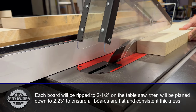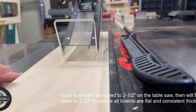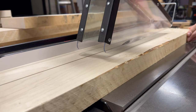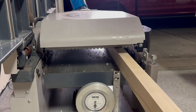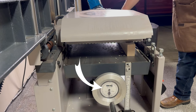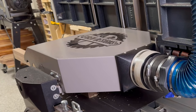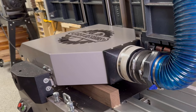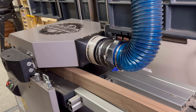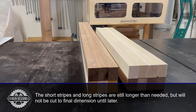I'm ripping each one of these stripes about a quarter of an inch wider than it needs to be, and I'll use my planer to take off that last quarter of an inch. This will make sure that all the stripes are the exact same width and flat for the glue up. I can use a digital gauge on my planer to get it dialed in just right. And with this last trip to the planer, we now have all the stripes ready to go.